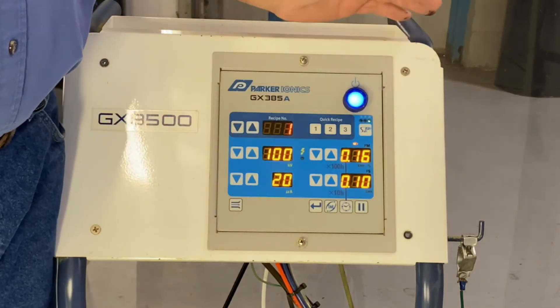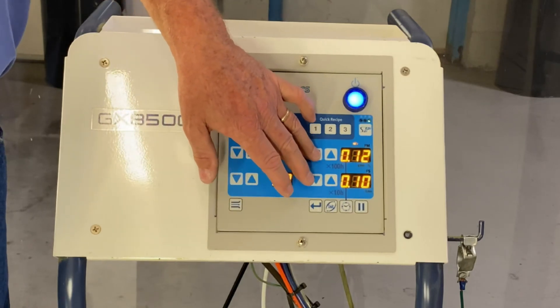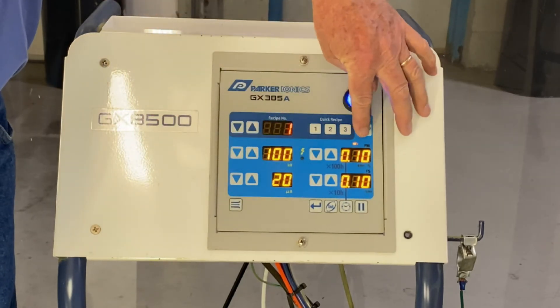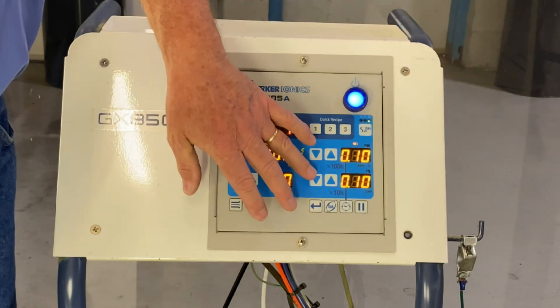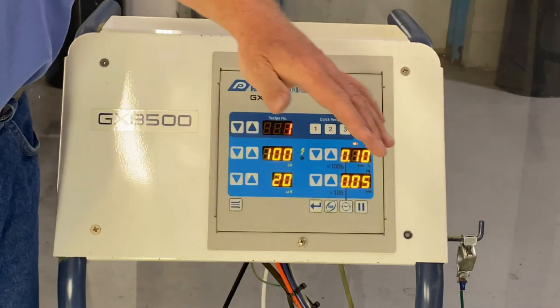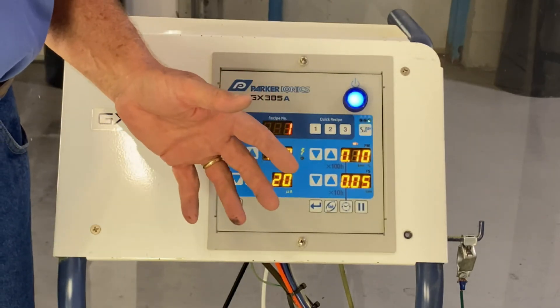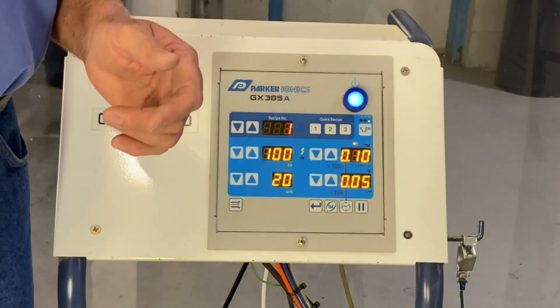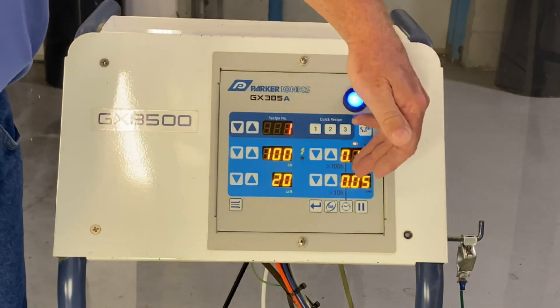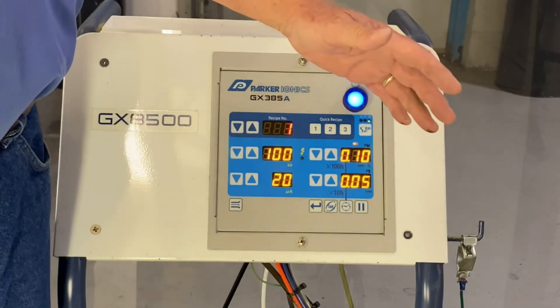My starting point on the GX385A controller is about 0.1 on my main air FM and about 0.05 on my FS. That gets me what I consider a really nice powder cloud. What we're going to do next is show you what that powder cloud looks like and what the various changes to FM and FS do to the spray pattern.